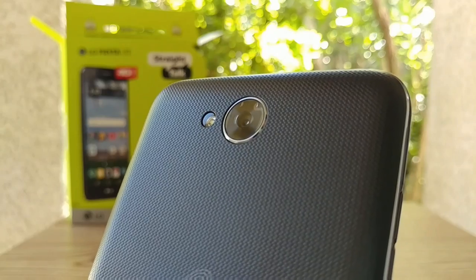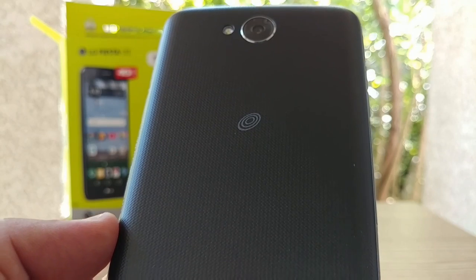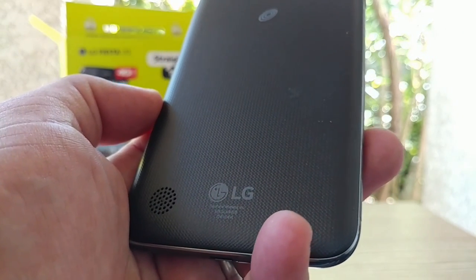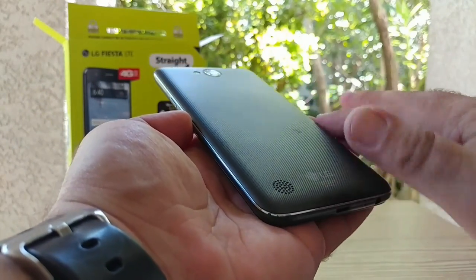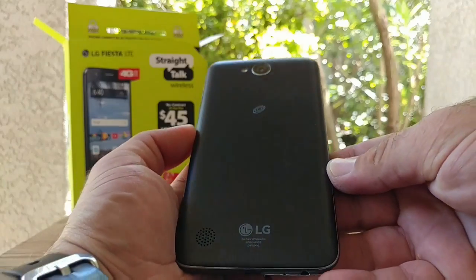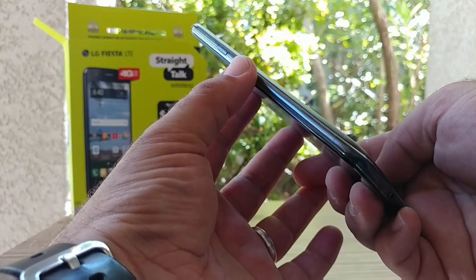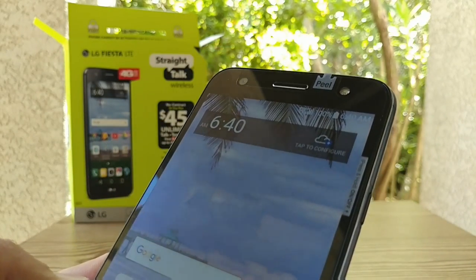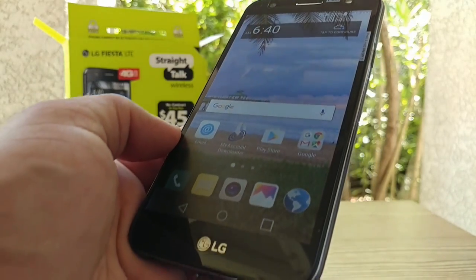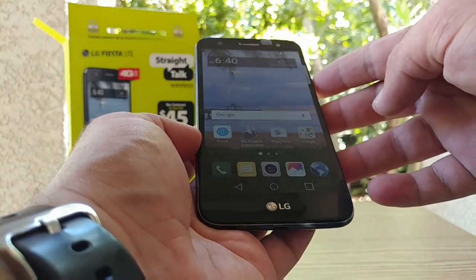Taking a look at the back of the device, you get the 13 megapixel rear-facing camera with the flash right next to it, some Straight Talk branding, and a 4,500 milliamp-hour battery. LG branding at the bottom and a rear-firing speaker. The back has a pretty nice texture providing good grip, and the device doesn't feel too heavy. Moving back to the front, there is actually a front-facing flash on this device, which should be great for taking photos in low light, selfies, and vlogging.